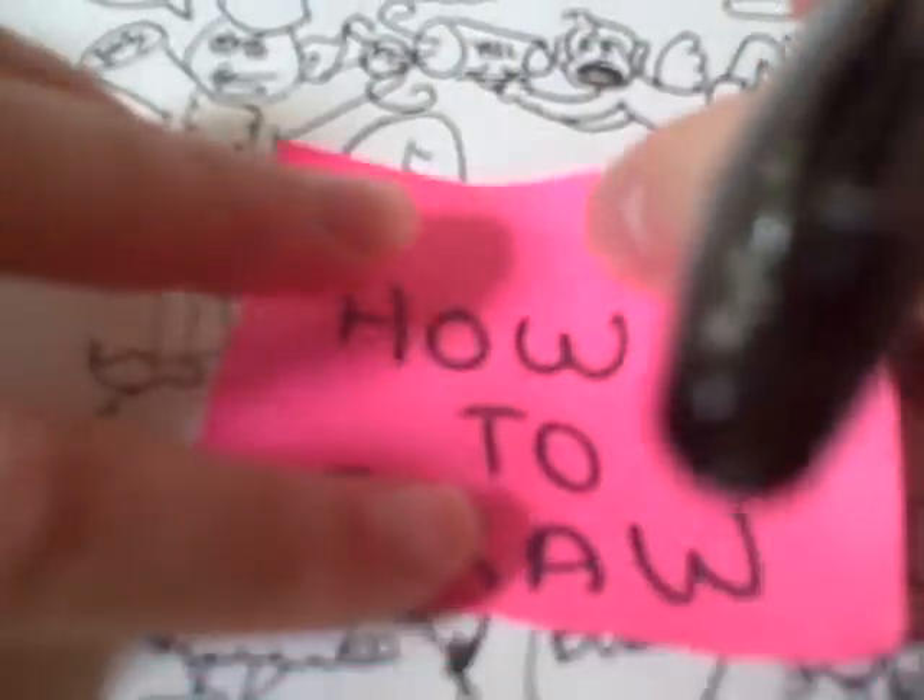How to Draw by Doodle Cat. Today you're going to be learning how to draw a very simple, but yet very cute cartoon shape.